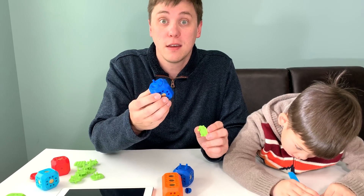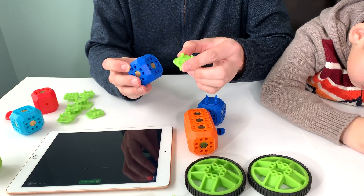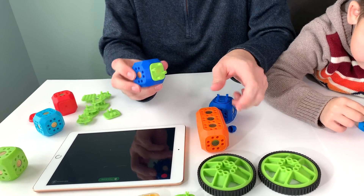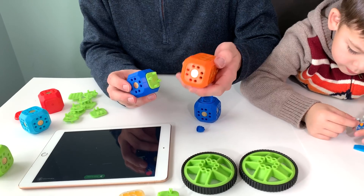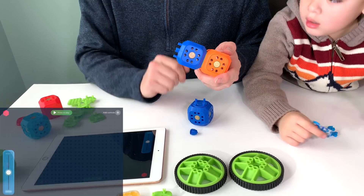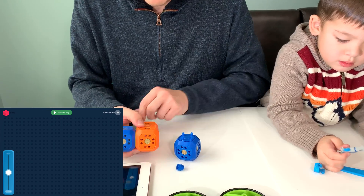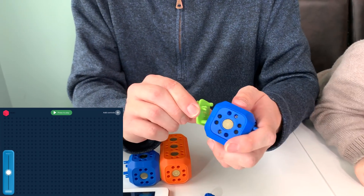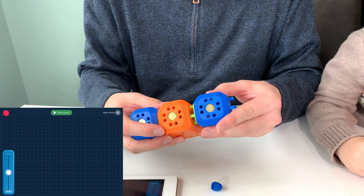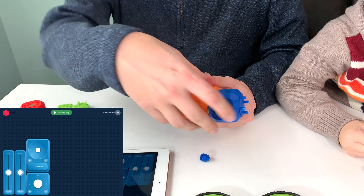First, we'll take one of these DC motors, we'll put in one of these green connectors — this will keep the electronic pieces connected with the circuit here. Pop that in, and when you connect it to the main block, the motor will show up on the Robo Live app. We'll connect the other piece here using one of these green connectors, face it opposite the rotating side, and connect it here. Now we have two motors connected to the main piece.